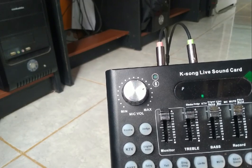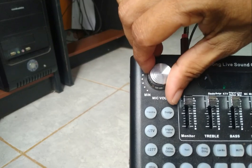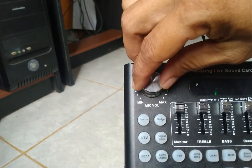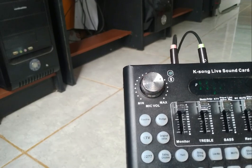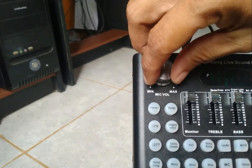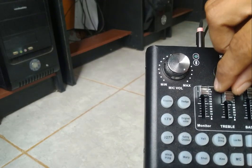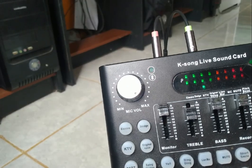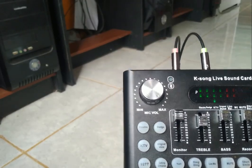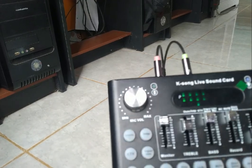Ya untuk nanti saya review sahabat-sahabat, bagaimana suaranya ketika dimasukkan di kasungkat ini. Bagaimana nantinya. Mantap ya sahabat-sahabat, di pelindung saya kedengaran bunyinya, berarti berfungsi. Intinya berfungsi.